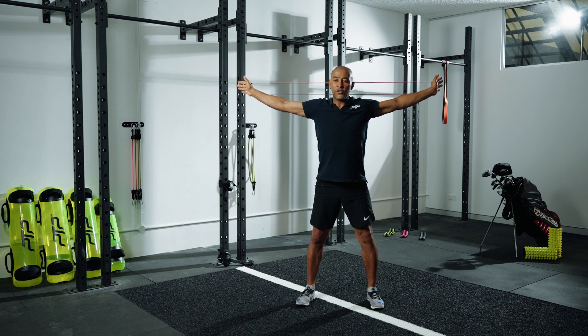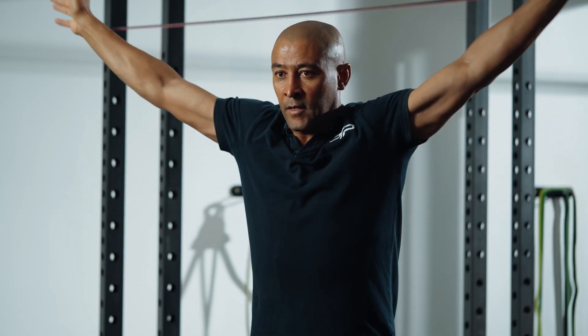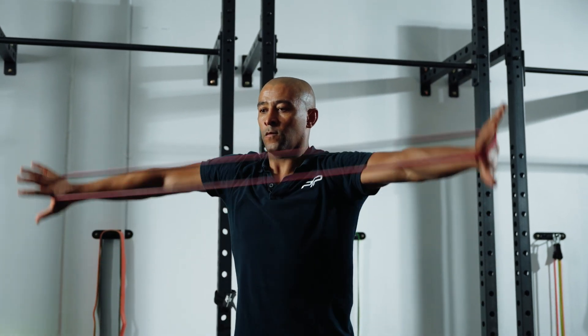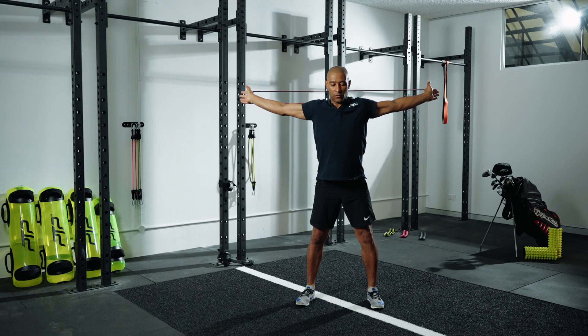Feet a little bit shoulder-width apart. You can play with this — you can have it rotating around the back, bringing it forward, really opening up through that shoulder capsule and the front of your chest. We spend a lot of time facing forward and we're anteriorly rotated, so this just grabs that nice opening through our chest and shoulder capsule.